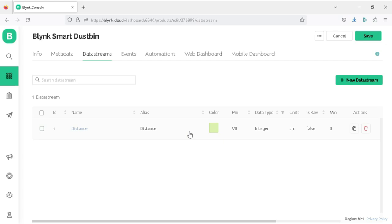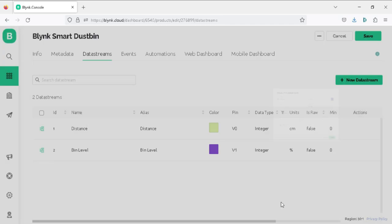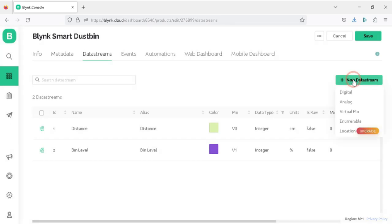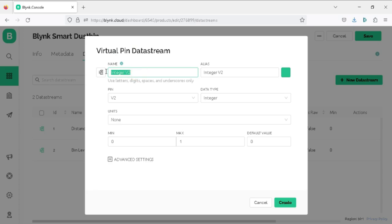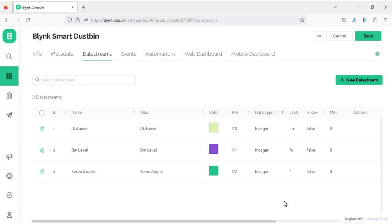Now create a virtual pin for the garbage level. Click New Data Stream, then Virtual Pin. Set the name as 'Bin Level', pin as V1, data type as Integer, units as percentage, and max value to 100, then click Create. Create another virtual pin for servo angles for opening and closing the dustbin flap. Set the name as 'Servo Angles', virtual pin as V2, data type as Integer, unit as degree, max value to 180, and click Create. All virtual pins are now created.